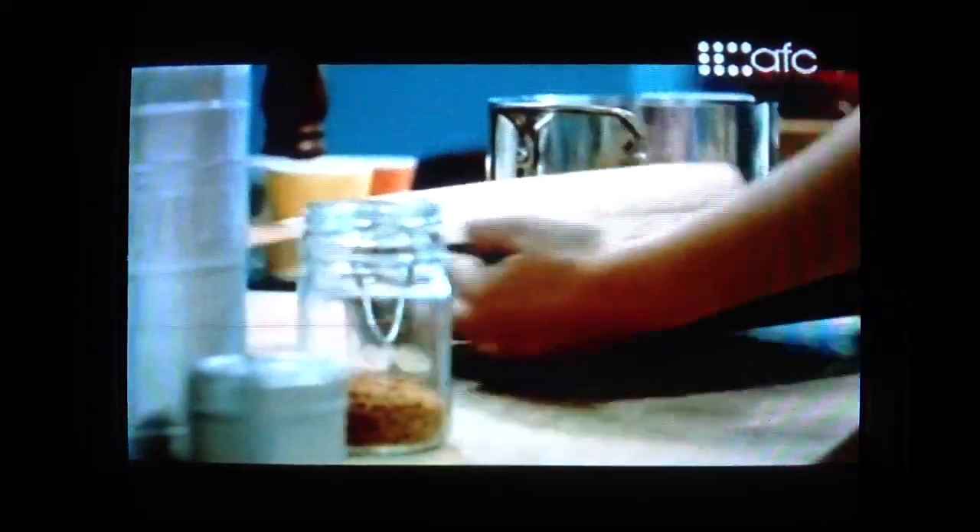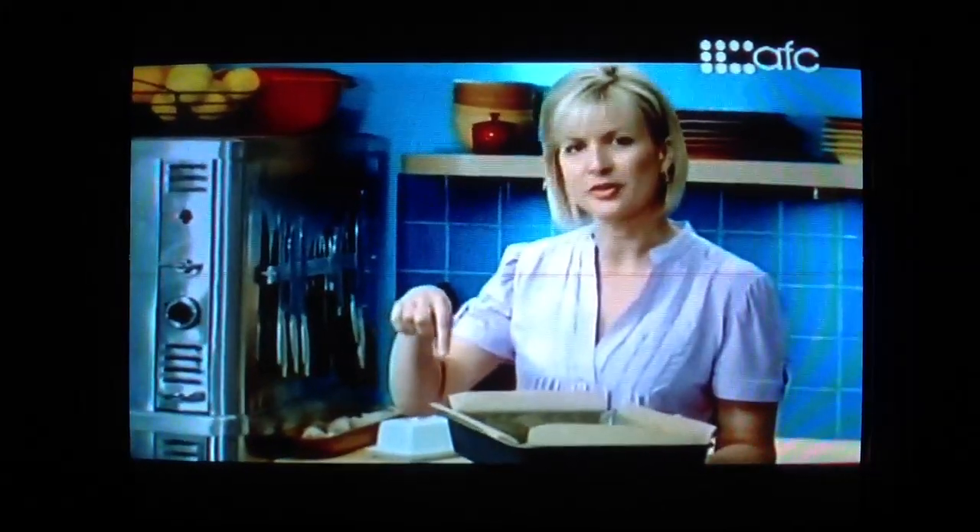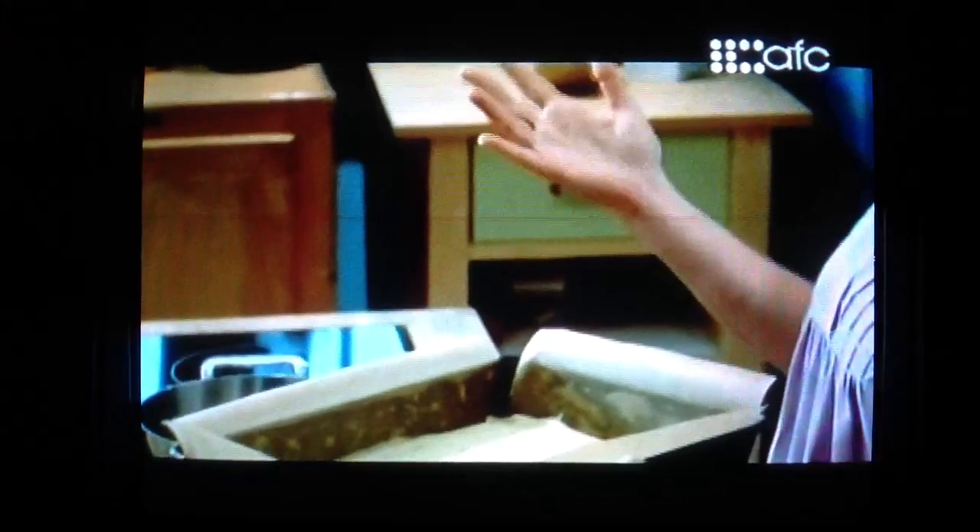I'll pour this into my 9 by 13 pan. I've greased it and lined it with parchment so it's easier to pull out and cut into bite-sized fingers — just push it into the corners. These take about 35 minutes in the 350 oven. I'll let them cool, cut them into fingers, and dip the ends in melted white chocolate. That way they're more of a dressed-up treat to pack up and take to the golfers.